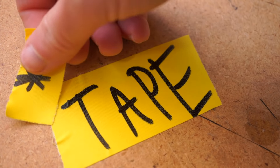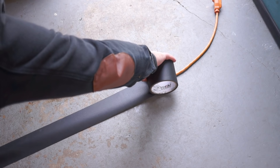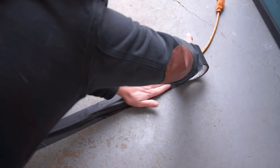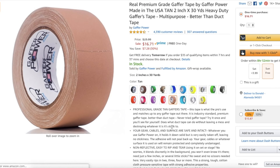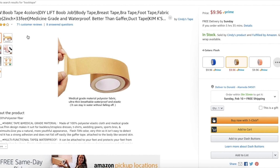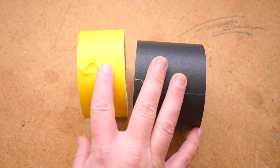Before I get into evaluating these, I want to head off the comments real quick. There are a lot of different uses for gaffer tape, and what I might see as a shortcoming on one brand may be an upside for other people. For example, you can find tan versions of gaffer tape that people buy to hold up their boobs — they probably value different qualities than someone taping down extension cords. With that in mind, let's take a look at Gaffer Power.